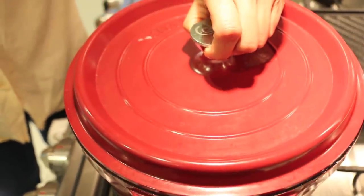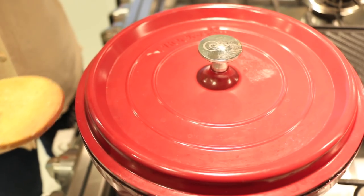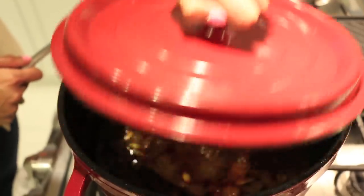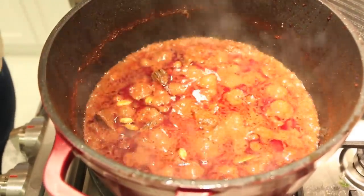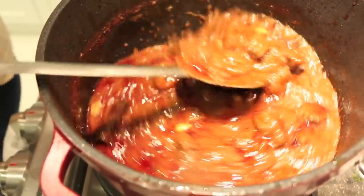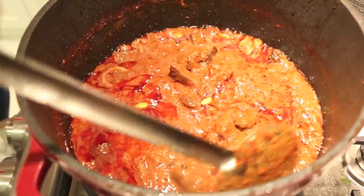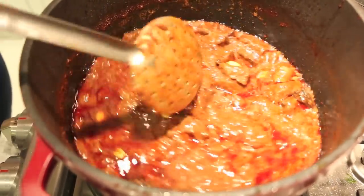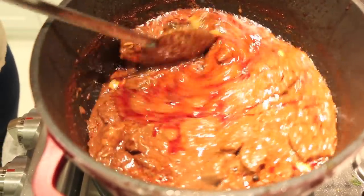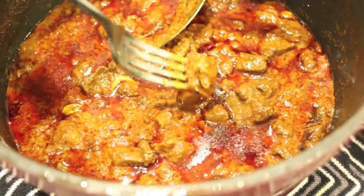I'm lowering the heat to about medium-low, covering the pot, and this is going to cook for an hour and a half, stirring every 10 minutes or so to make sure nothing sticks. After an hour and a half, look at that color — unbelievable. What started off fairly light is now an intense, intoxicating red. It's thickened up beautifully, and as it sits it'll thicken up even more.